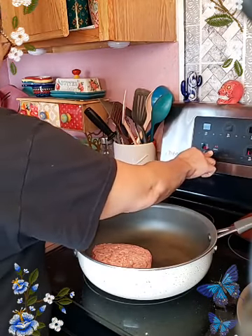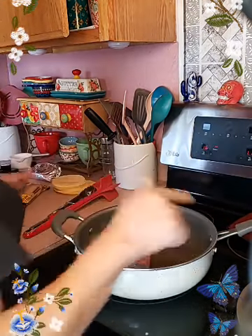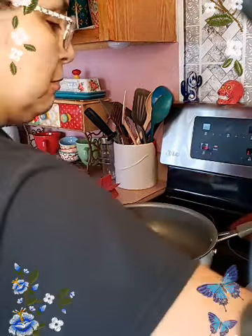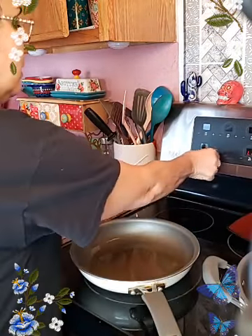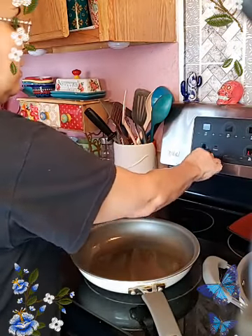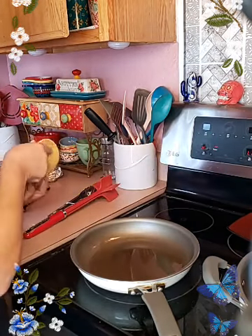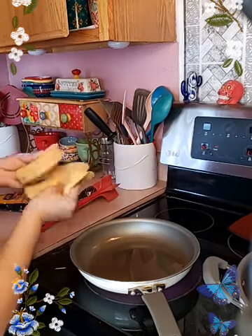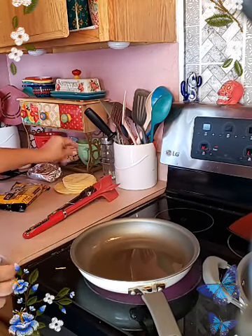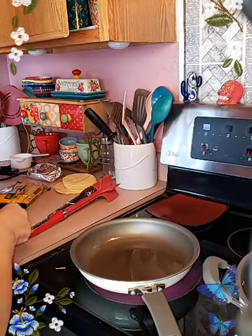The first thing I'm gonna do is the tortillas real quick so I want them to cool off, and that way it's easier for me to handle. I didn't have a lot of corn tortillas so I got some of the mini tortillas for the street tacos and the regular tortillas. This is what I'm gonna use for my Tex-Mex enchiladas — I'm just gonna soften up the tortillas.